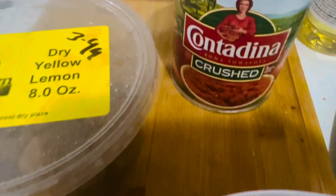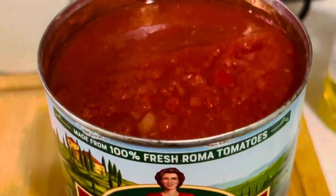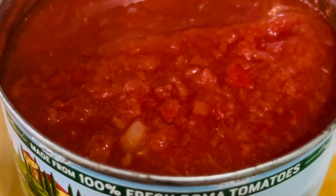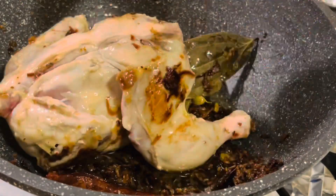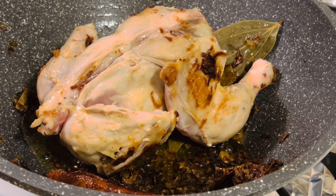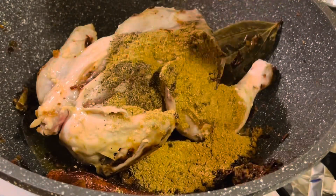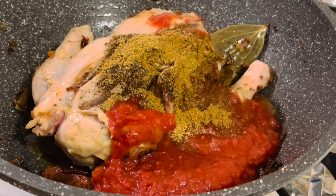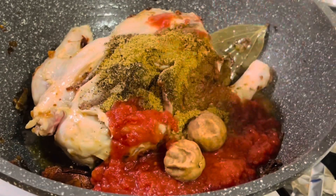I am going to use canned crushed tomatoes, but you can use a blender to crush the tomatoes. Use 2 large tomatoes and 2 dried lemons. This has been frying for about 25 minutes now. At this point let's add the spices, 1 cup of crushed tomatoes, 2 dried lemons, and salt as needed.